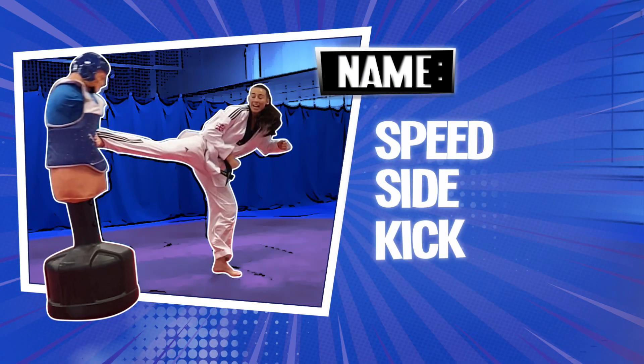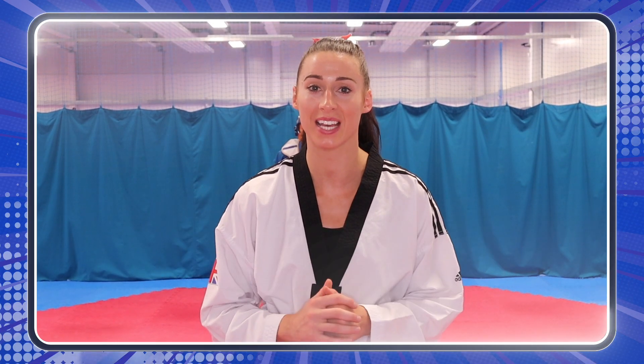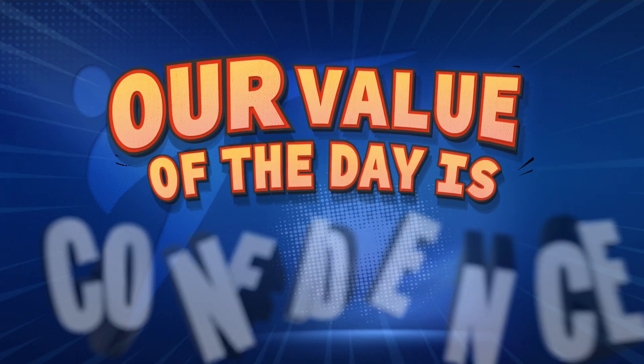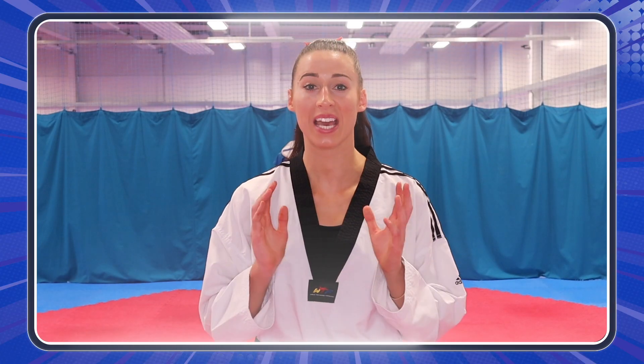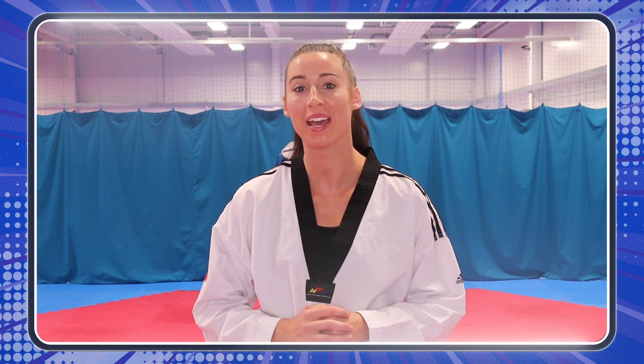All right! Let's go! Congratulations! Now you know how to do a sidekick. All you have to do now is practice and practice. Taekwondo is a sport of values. Our value of the day is confidence. So keep training and remember to stay active with PJ Masks and the World Taekwondo. Goodbye, everyone!